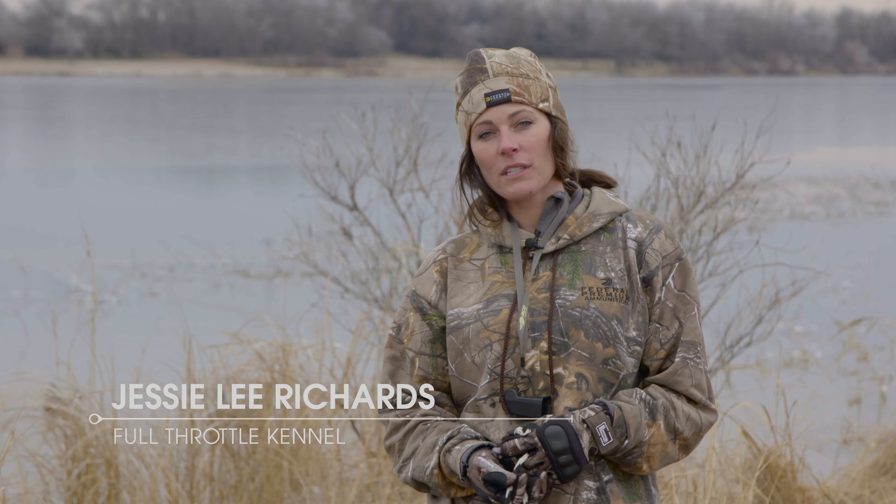I'm Jessie Richards from Full Throttle Kennel and today I'm going to be talking about teaching a dog multiple marks, whether it's on land or when two birds land in the decoys.